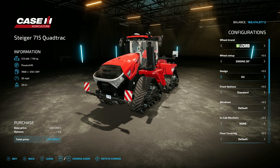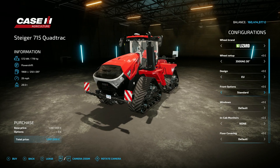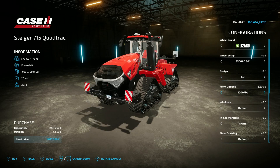If you leave the EU version on, you've got the warning signs on the front and back. Under front options, 1000 pounds puts some weights on the front, 2200 puts more weights on. The Rockbox gets rid of the signs, so if you want the signs on, just don't have the Rockbox — that only applies to the EU version. For the oversized version it puts the Rockbox on the front.